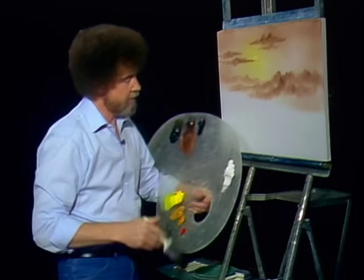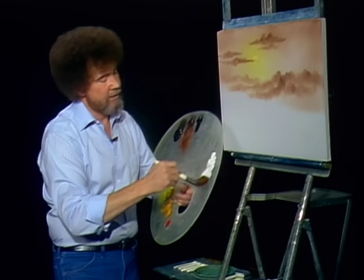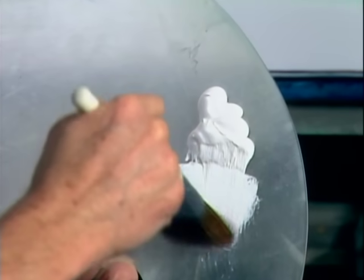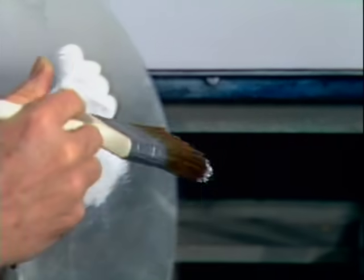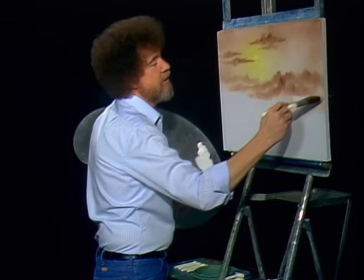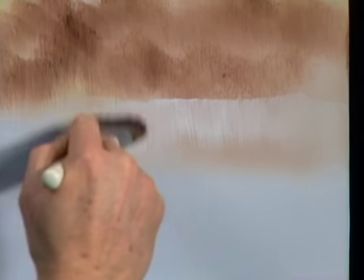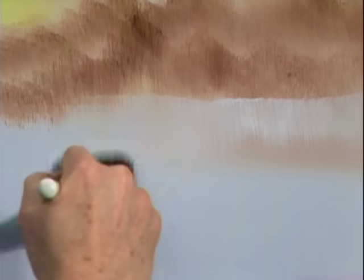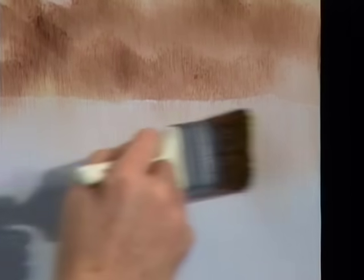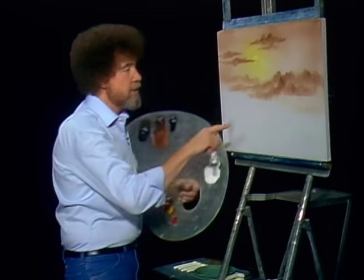Maybe right under here, I'm just gonna take some straight titanium white — I've picked up a clean brush. I have several brushes going here so I don't have to wash them each time I use them. Maybe right in here I'm just gonna pull down and make it look like a little body of water way back in the distance. Straight down, straight down, and then go across. It won't show too much now, but in a minute you'll see why that's there.